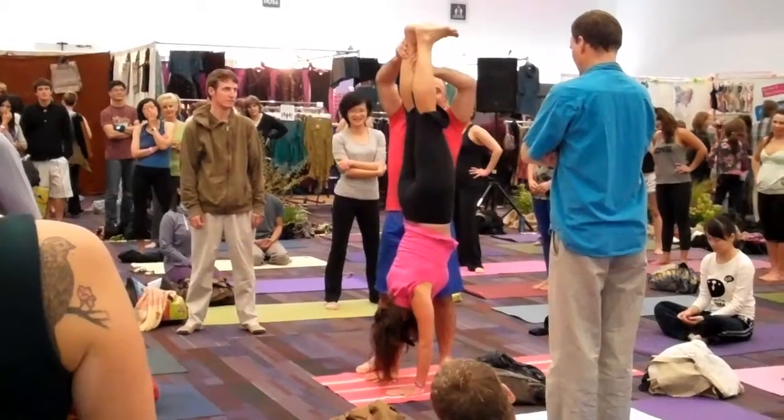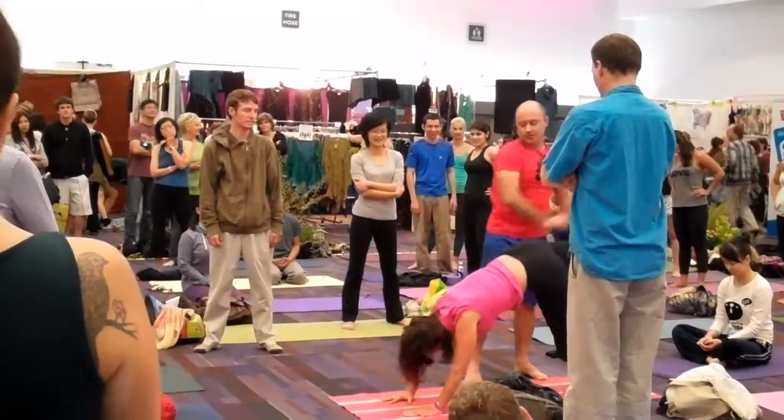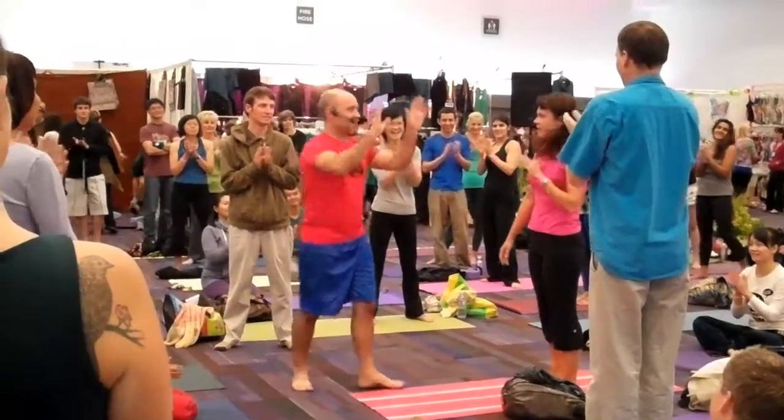Yeah, full stretch. Bring the left leg down. Give her a hand. Yeah, that's good. Thank you.